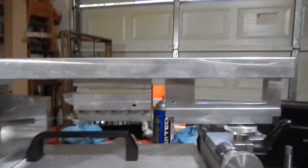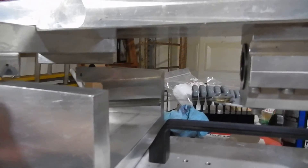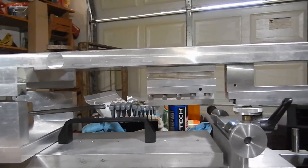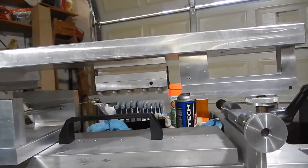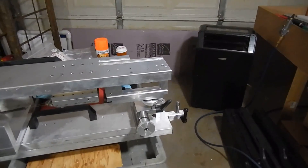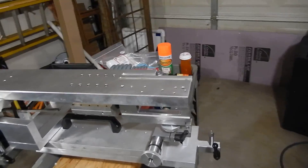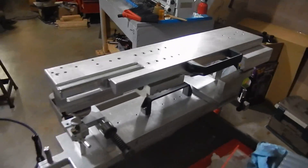This gun has the auto return to battery spring return system. Pull it back here and then let it go. The rails are aligned basically to the point of precision that anywhere on the position of the rails fore and aft, the gun is pointing exactly at the same place on the target.